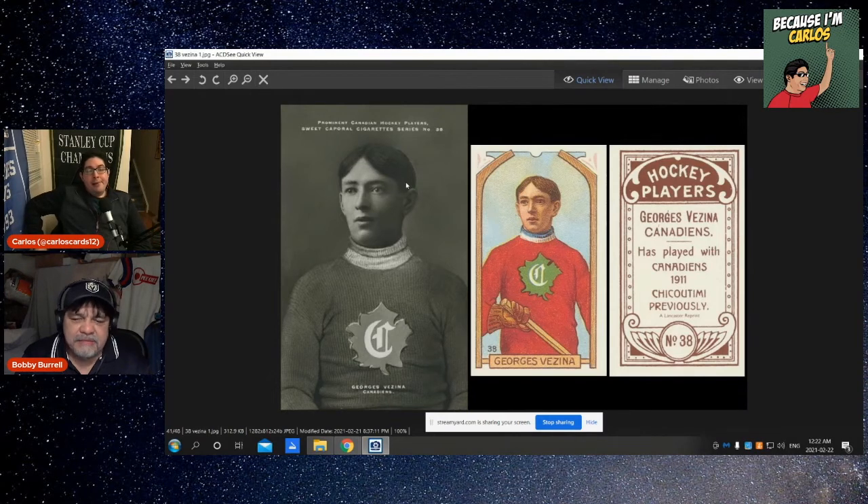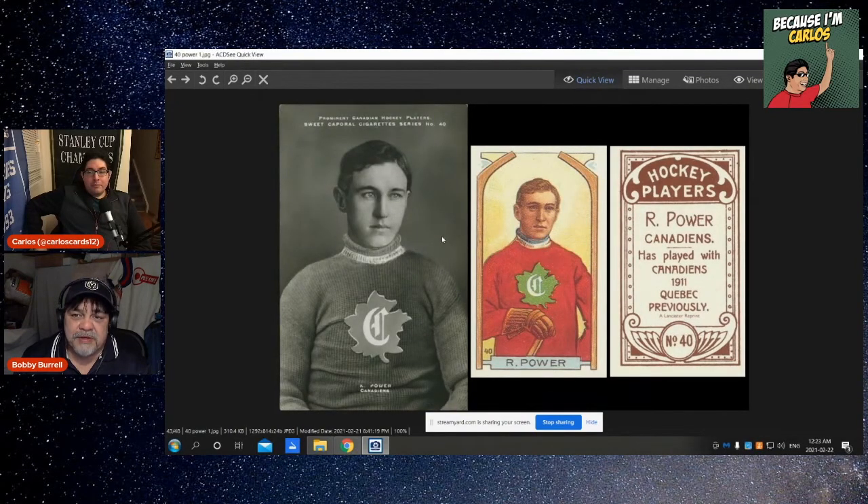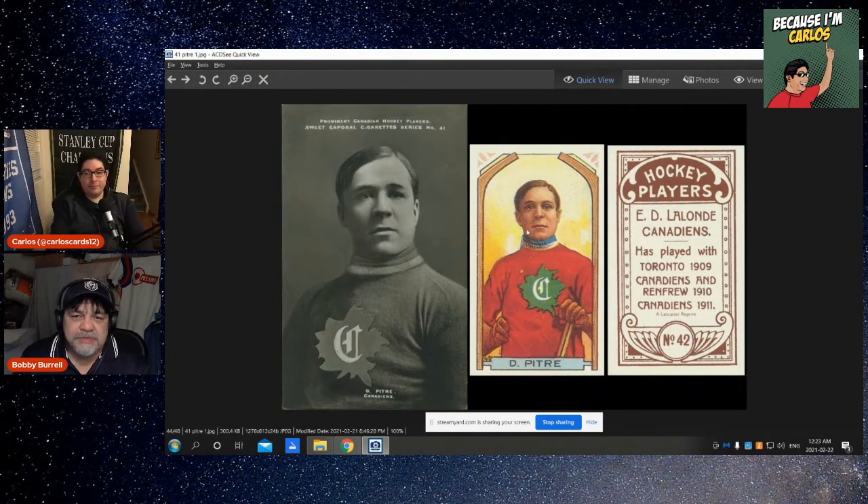Him being a goalie — goalies had two gloves but they didn't have a blocker and catcher at that time period. I don't think you could differentiate the stick at that time — there was only one little bump at the bottom making it a little thicker. In 1911 he was called the 'Chicoutimi Cucumber' — that's a heck of a nickname. Then Gallery — a very good reproduction in the artwork but not well known. Our Powers — some of them you do know but many are quite obscure.